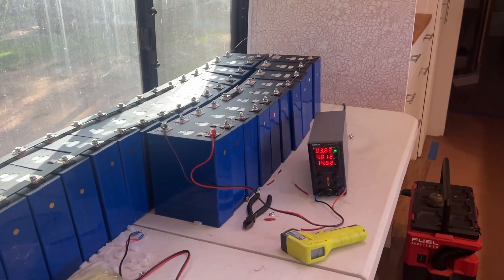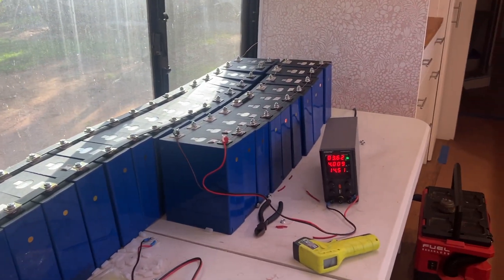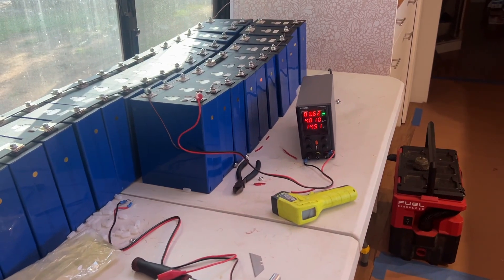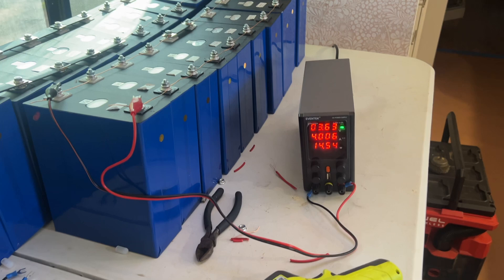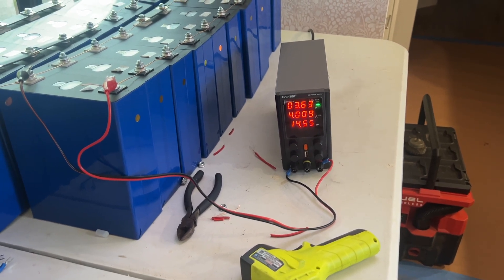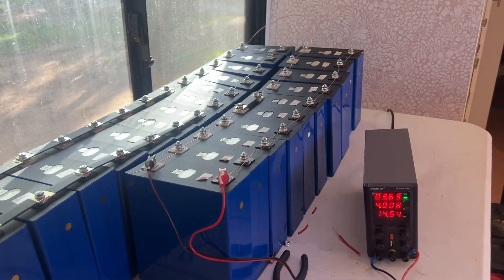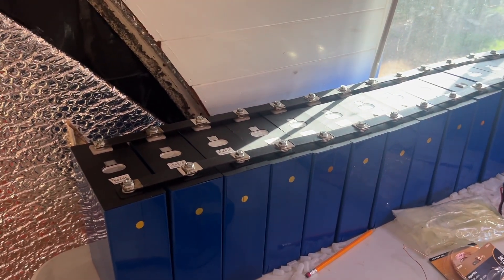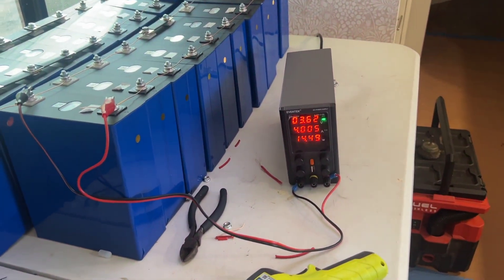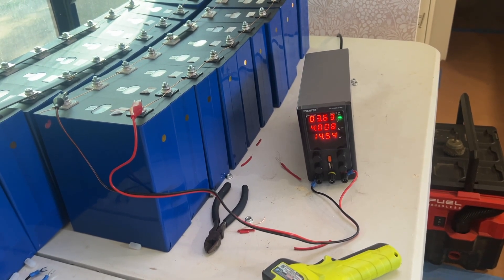We're going into a day and a half now of top balancing these 32 cells. I could have split them into four groups of eight and done it faster, then brought them back together. But I wanted to do all 32 at once to see exactly how long it takes. We're down to basically four amps, and probably this afternoon it'll be down into the threes. Once it gets past the threes it's going to go a lot quicker because it'll be getting closer to being balanced. They're going to be really top balanced when done. Remember to like, share, and subscribe — this is Brian's Bus Adventure.